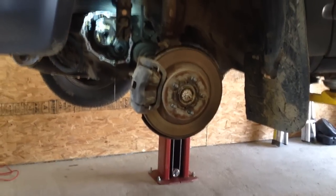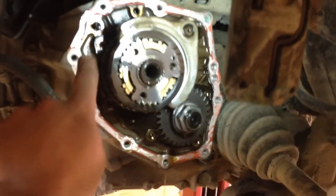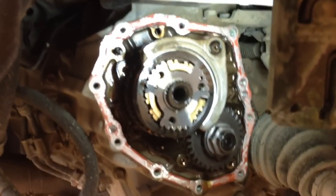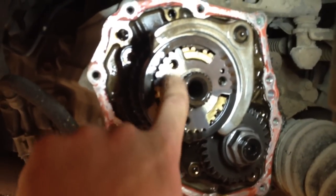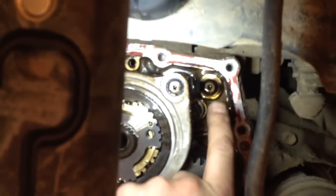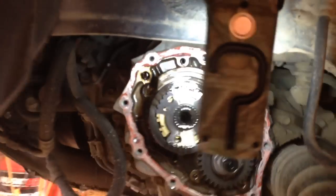First things first: pull off the left front tire, take the splash shield off, and then you can just remove this whole cover and you're right in here with fifth gear. Step one: you're going to take this clip off, pull this bolt out, and take this fork right off.